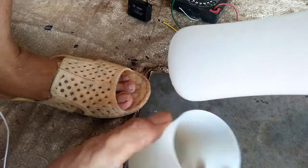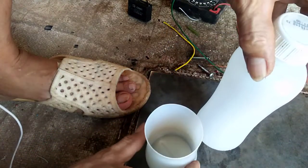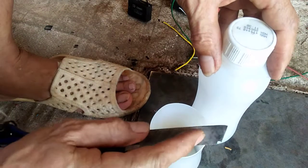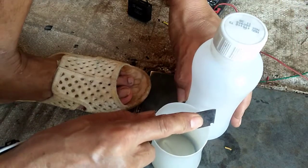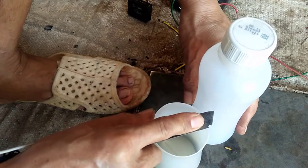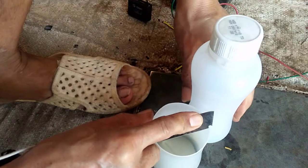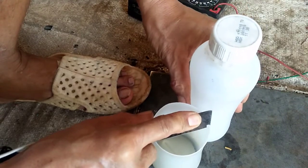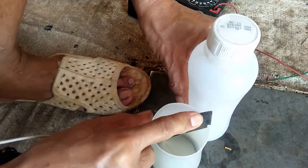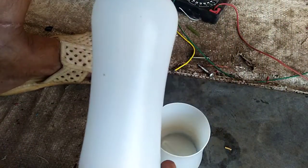Đây là cái chai nhựa mà bây giờ tôi muốn cắt bằng cái này. Tôi đặt hai cái này lên cái mặt cẳng. Đây là cái này rao lên đây. Đây chính là mũi rạc kia. Chỉ phải xoay cái chai ở bên kia. Đây là mũi rạc kia.